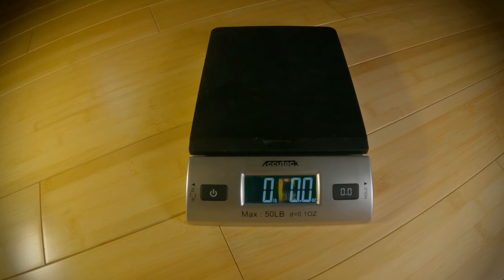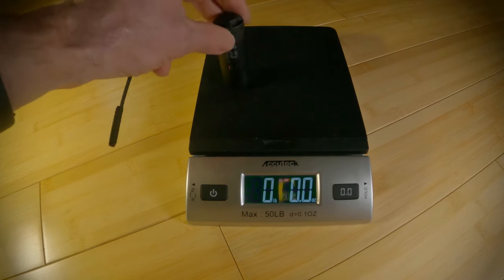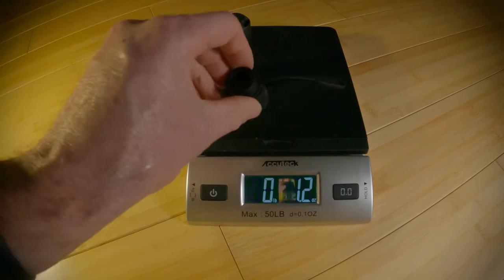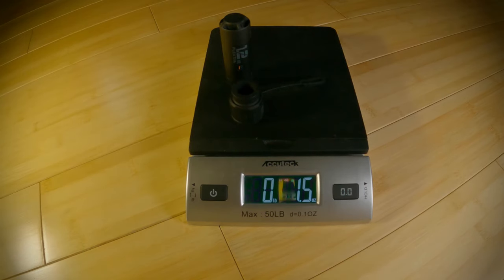They claim its weight is 1.2 ounces, and they're bold enough to print it on the device itself. So I weighed it, and without the battery or a nozzle, it came in exactly as advertised at 1.2 ounces. But in reality, it weighs 2 ounces as it needs a battery and a nozzle. But yeah, it's still stupid light.